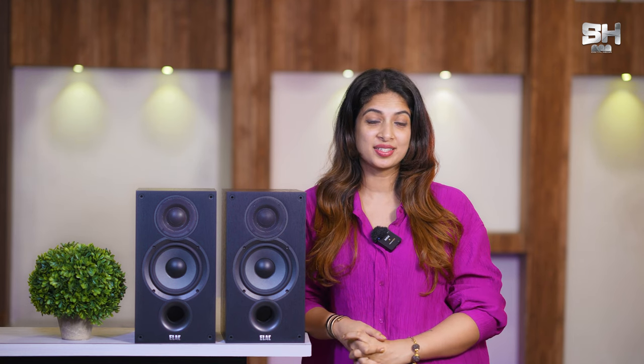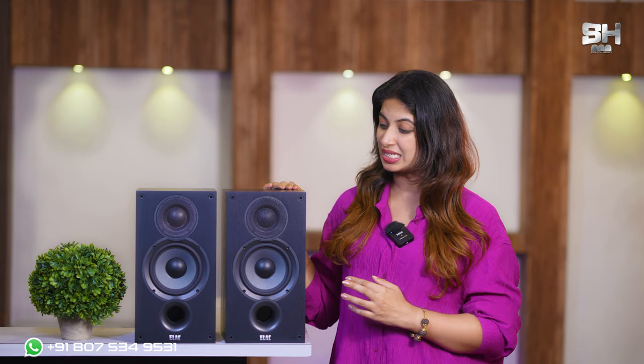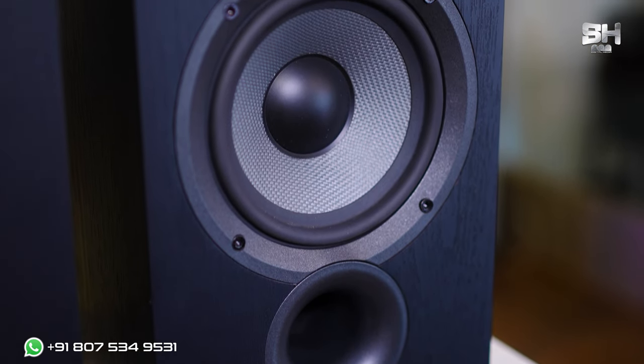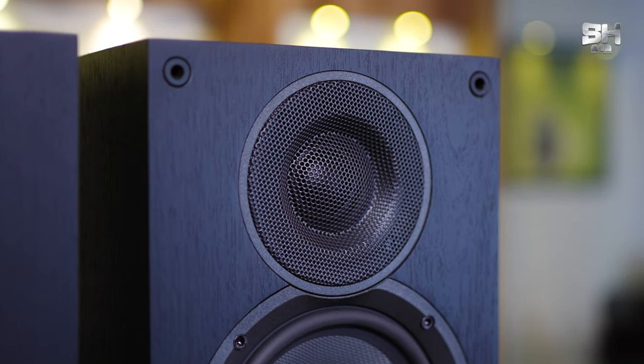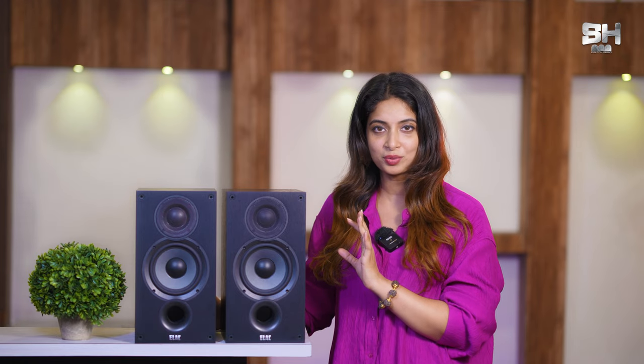Now let's move on to our first segment of today's episode — the review of the visual appearance of the speaker. As you can see from its first look and first impression itself, it's a very cute, compact, and ready-to-fit-anywhere kind of a speaker. What I love the most about the speaker is its texture. Usually for most speakers, it has a normal, usual matte black kind of design, whereas in this speaker they have given a texture combination of ash and black, which is definitely making it look very classy and beautiful.